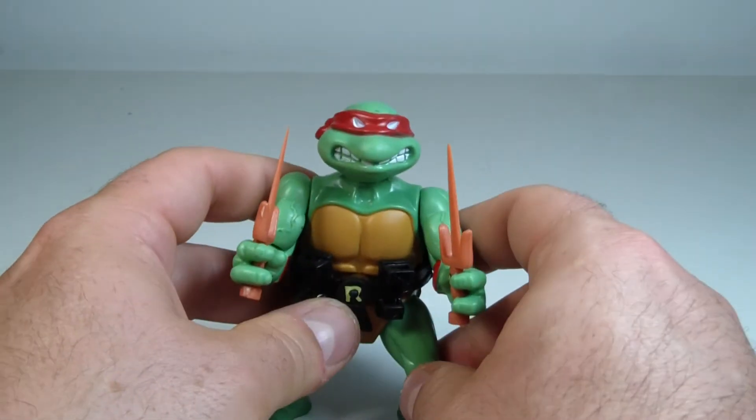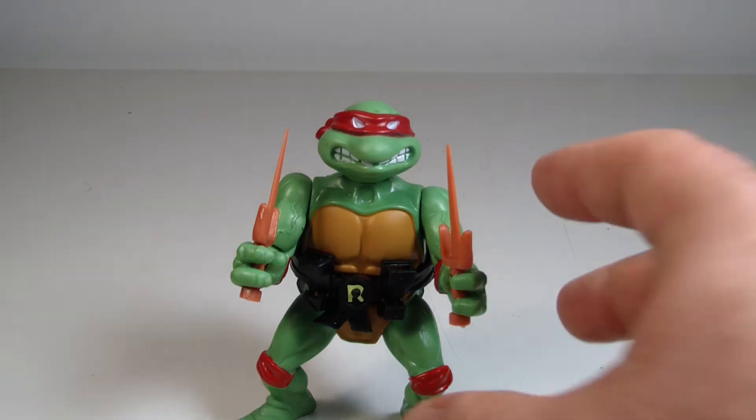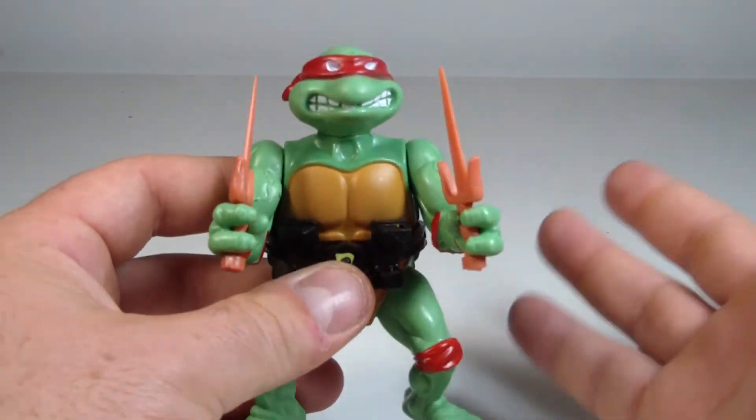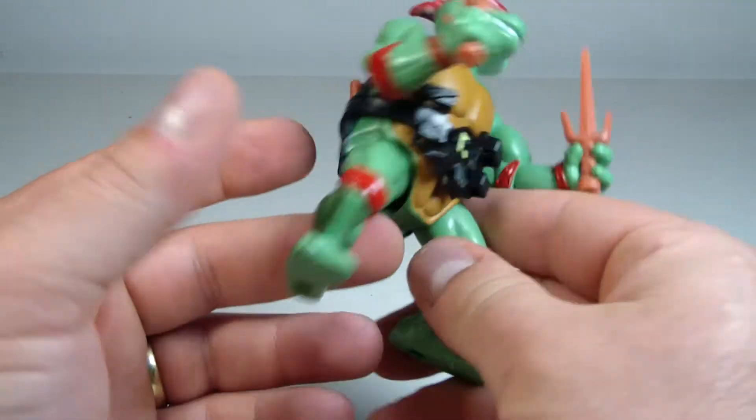They all have different shades. I believe Donatello was — actually he was like a brownish-green color. Michelangelo — actually Leonardo might have been the darkest of the greens, and then I think it went Mikey, Donnie, and then Raph might have been the lightest. I don't know, I'm just looking from the back of the card, but these are so cool, and this is literally exactly what you would have got in the '80s.